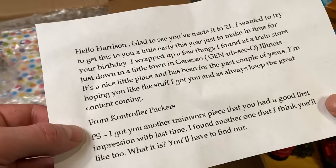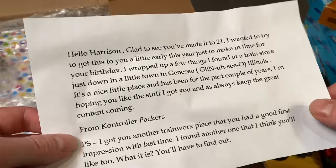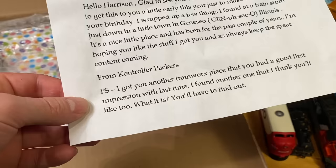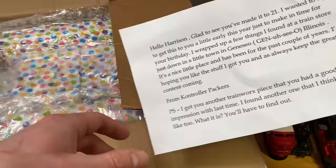'I wrapped up a few things I found at a train store in a little town called Geneseo, Illinois. It's a nice little place and it has been for the past couple years. Hopefully you like the stuff I got you, and as always keep up the great content. From Controller Packers. PS: I got you another Train Works piece that you had a good first impression of last time — I found another one I think you'll like.' Controller Packers has sent stuff in the past, including his father's locomotive which we were able to get working on the channel.